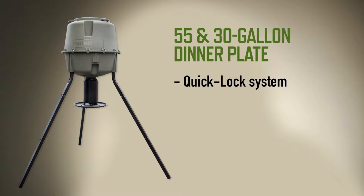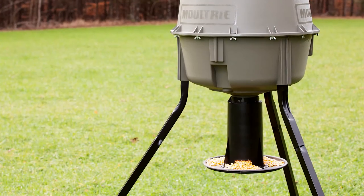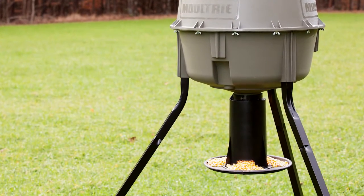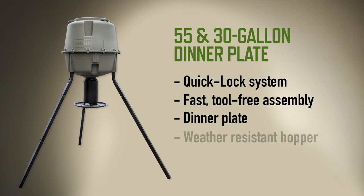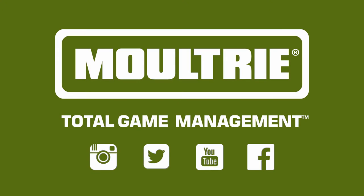One, it's got the quick lock system, which means it's an easy, fast, tool-free assembly. Two, it's got the dinner plate, which means gravity does all the hard work of dispersing feed. Three, it's got a weather-resistant hopper and it's rock-solid. The Moultrie dinner plate feeder.